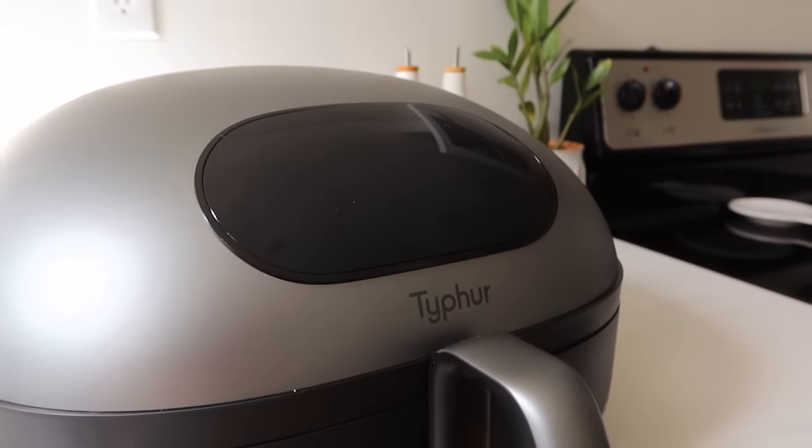Hey friends, I want to say a big thank you to Tyfer for sponsoring today's video. I'm going to be working with the Tyfer Dome Air Fryer today. I absolutely feel an air fryer is a complete staple in a kitchen — I would definitely pick it over many other appliances. There's just so much you can do with it and it does an amazing job making incredible recipes.